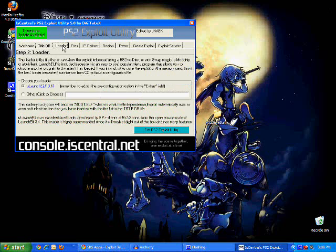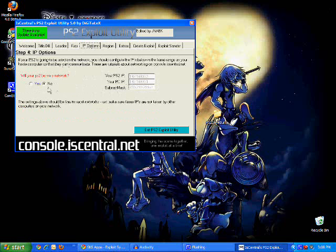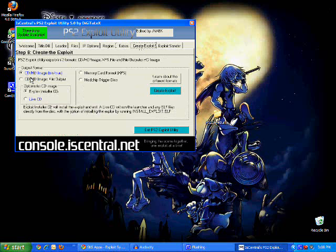Now click Loader — don't worry about that, it's fine how it is. Go to Files — don't worry about that yet; we're just trying to install FreeMcBoot. Don't worry about IP options, just make sure this is set to No. For Region: if you're in NTSC use this one, PAL use this one, Japan use this one. Most of you are probably in NTSC so click that, but make sure you click the right one. Now for Create Exploit — this is also very important — click Memory Card Format XPS. Then just click Create Exploit and a box will pop up in just a second.